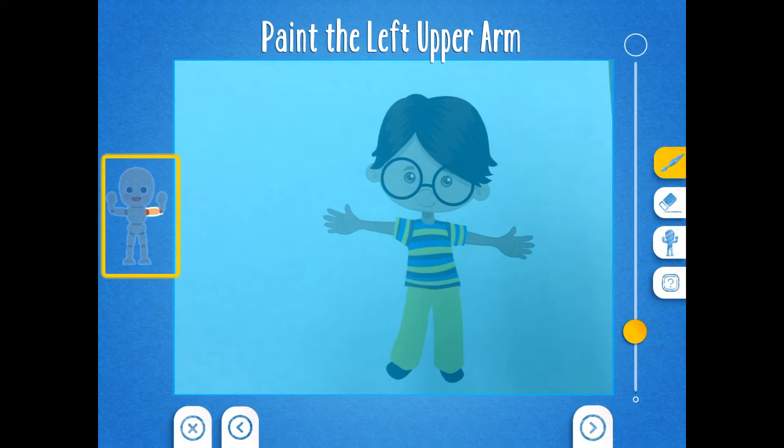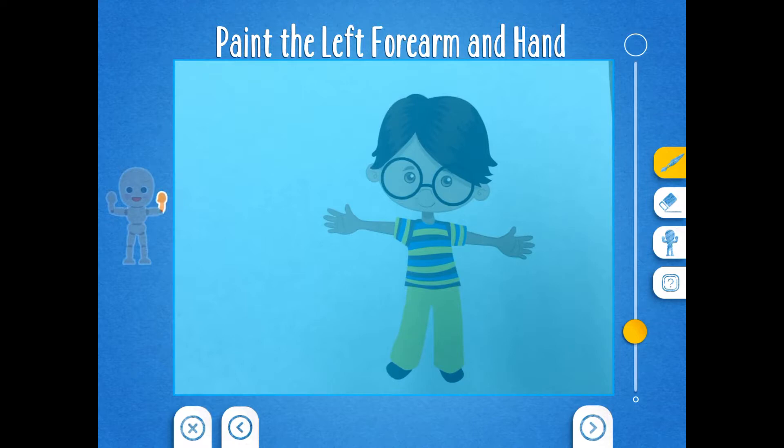Then you want to do the same thing for the other arm. Do you see the part of the arm that's being highlighted by the mannequin? Paint that part of your puppet's arm, then click the right arrow. Do you see the part of the mannequin that is flashing? It's the hand and forearm. Paint that part of your puppet, then click the right arrow.